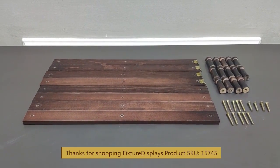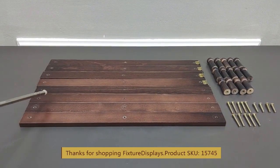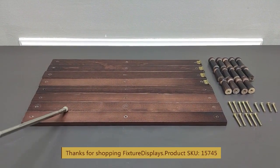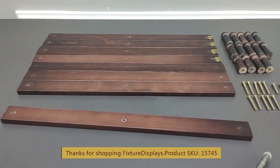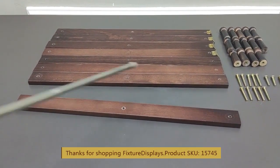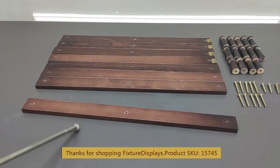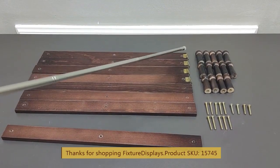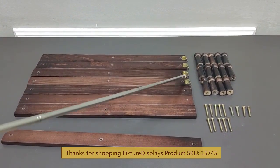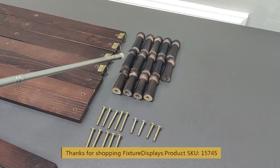Thank you for buying this 1-57-45 accordion hanging hook assembly from Fixture Displays. The parts include boards that are 16 inches long, about one and one-eighth inches wide, and three-eighths of an inch thick. There are four pieces that come with the hooks.